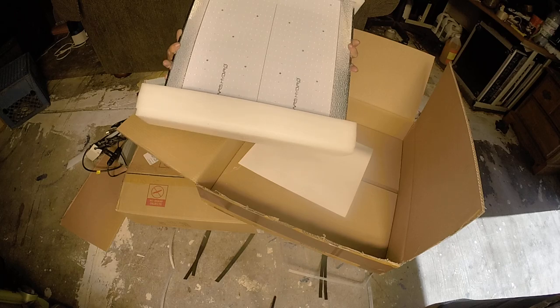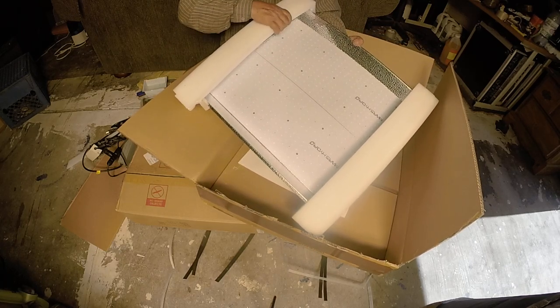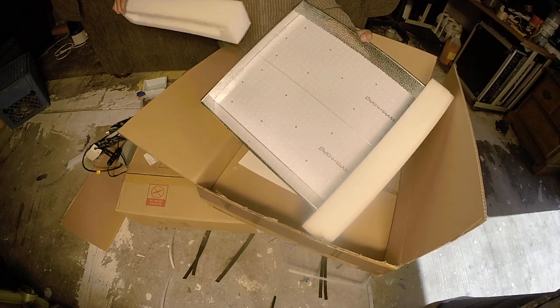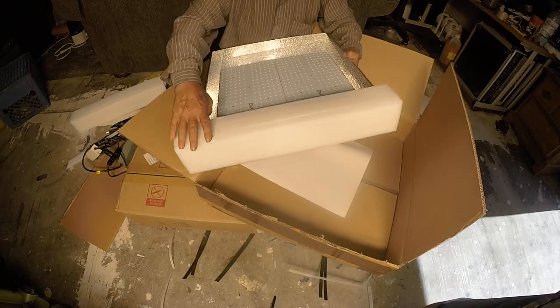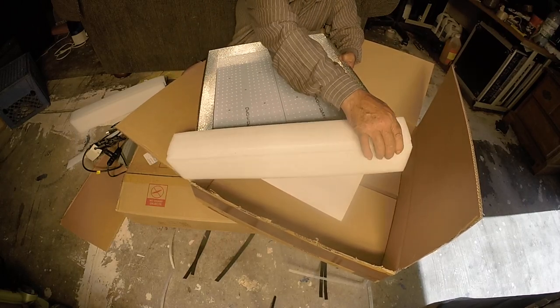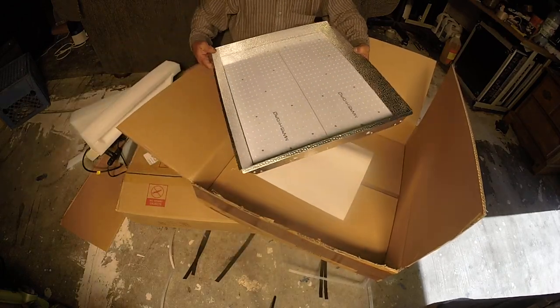This is the Mars Hydro TSW 2000 — it covers a four by four and it's gonna be making a shitload of seeds. This is one badass light!